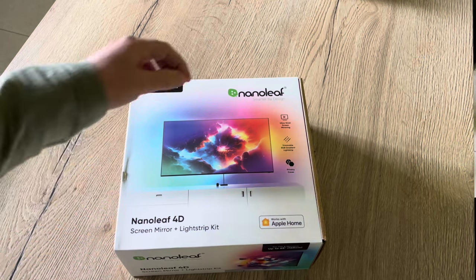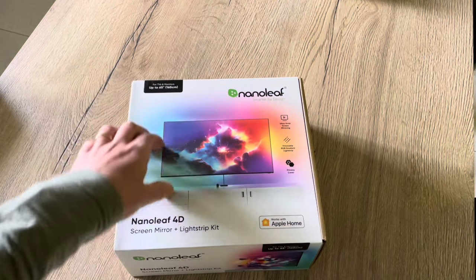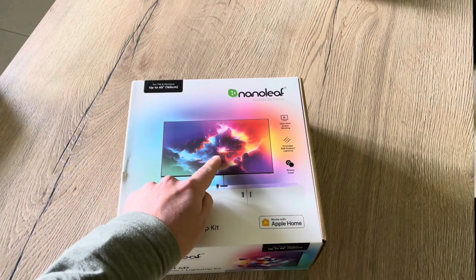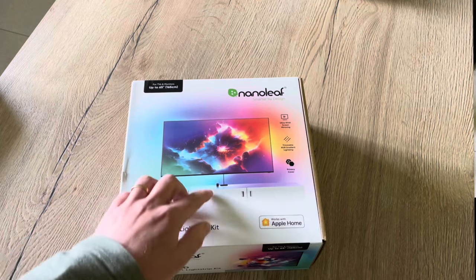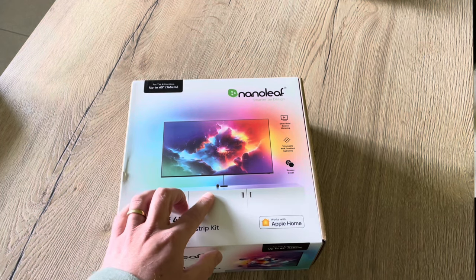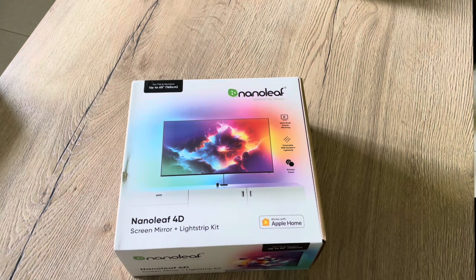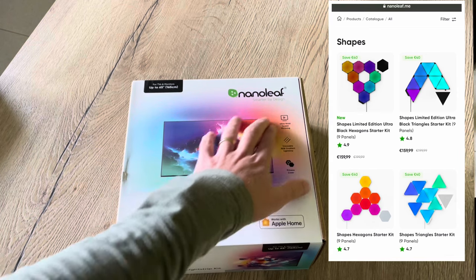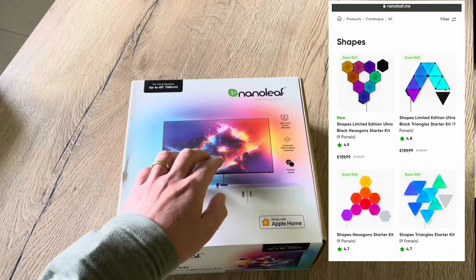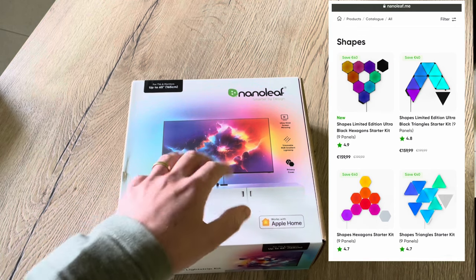So how does this work? There is a little camera on top of your television and this camera films your image and then reproduces it with the LED strip behind your television. Why would you want the camera only? This is because this also works with the shapes and lines of Nanoleaf. So if you already have those behind your television on the wall, you can sync those lights with the camera only and have the same kind of effect.